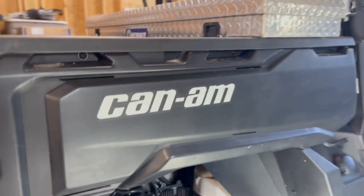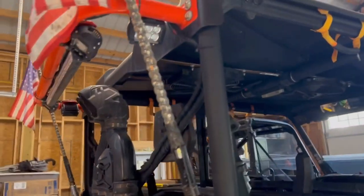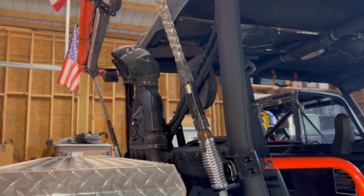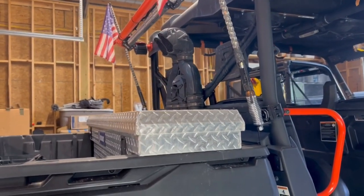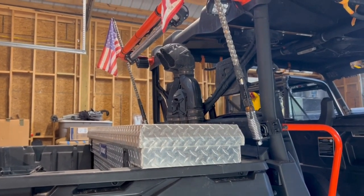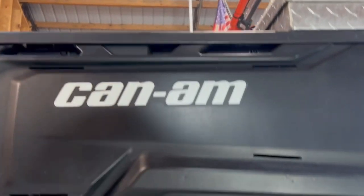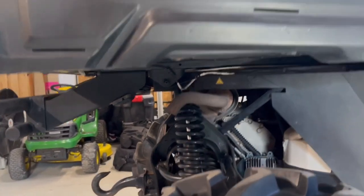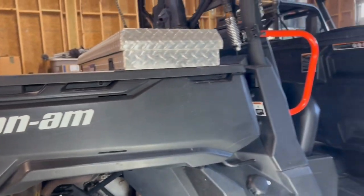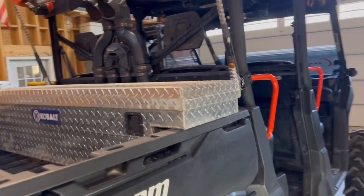Not much difference on the back. We are running Whip Lights — just an Amazon brand. I am going to be buying some Nylites; the Nylite brand has really impressed me and it's on a lot of my friends' bikes, so I think I'll be switching over. We do have Rock Lights, which were part of the Whip package, but they're just not as bright as I would like them to be.